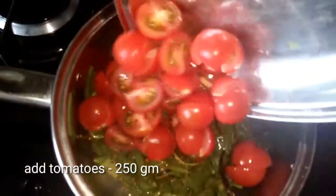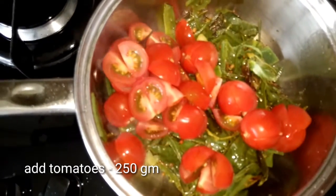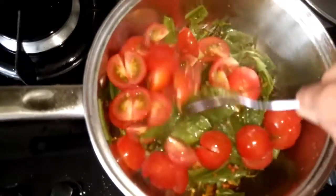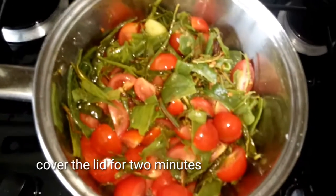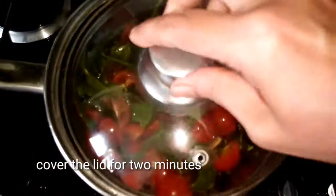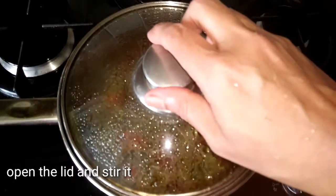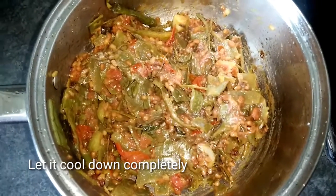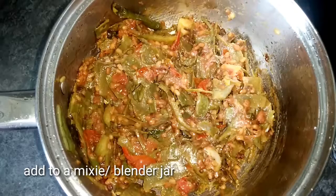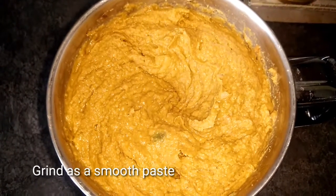I am going to continue adding the ingredients and cover the dish for 10 minutes.